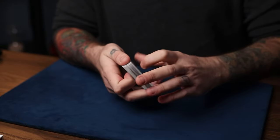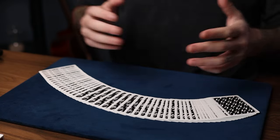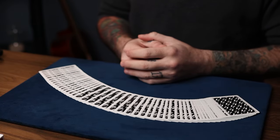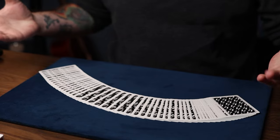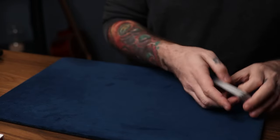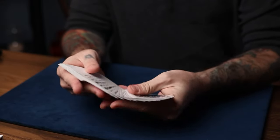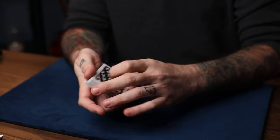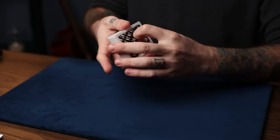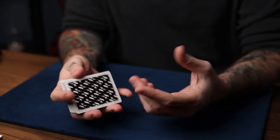Distribute the other kings anywhere in the middle of the deck face up like this. I created this routine around the move itself and I call it 'Good Time Charlie,' after Charlie Miller. The deck is set up like this, and you explain to them that you want to show them how shuffle tracking works, so you hand them the deck and coach them through Ben Earl's spectator shuffle holdout.